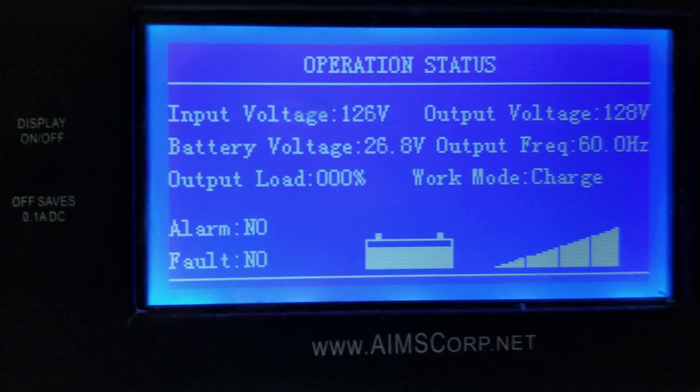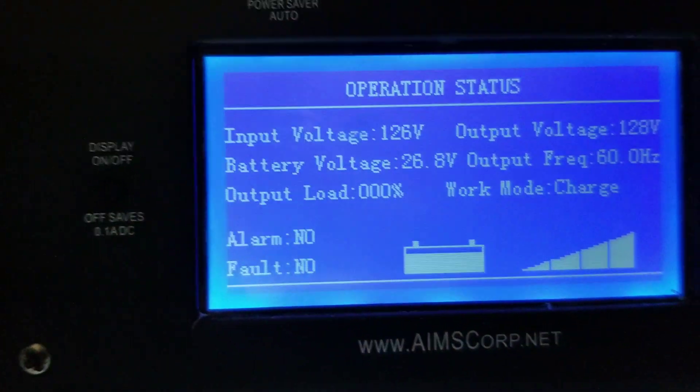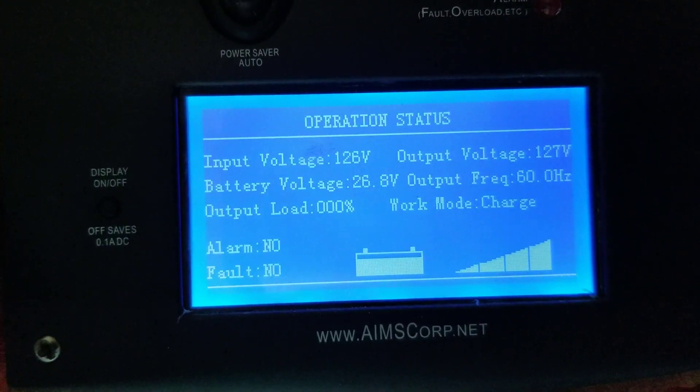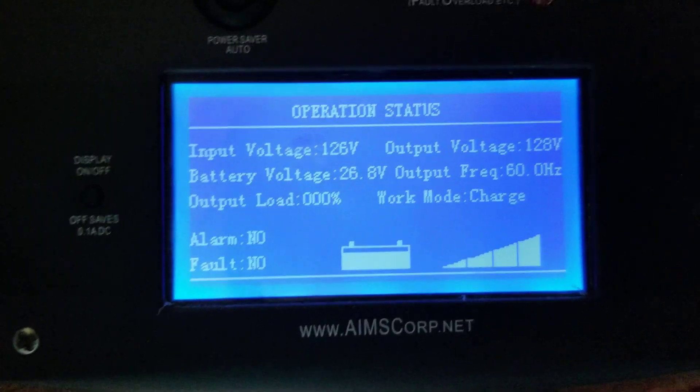All the batteries are hooked back up and I'm charging now with shore power. Once it gets to 28.4V I'll let it continue for two or three hours, and that should last me through the night. Let me show you my inverter screen - here it is charging. It's at 26.8 to 27 volts right now. Once it hits 28.4 I'll let it go for a couple more hours and hopefully that will be fully charged.